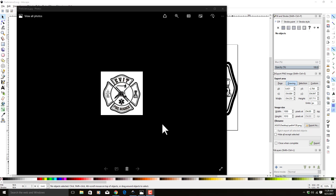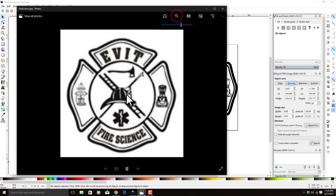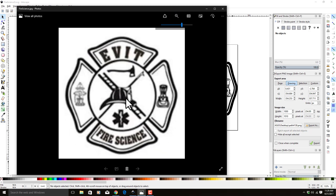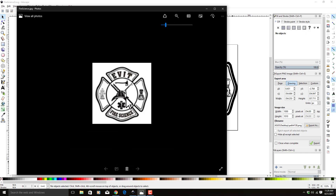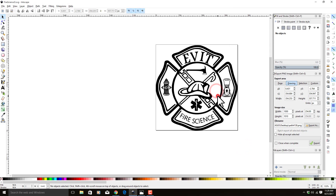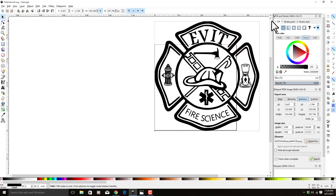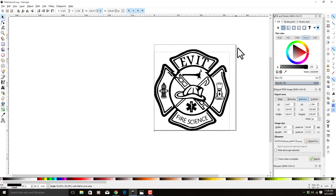Today I'm going to show you how to use Inkscape to fix a low-resolution JPEG image and turn it into a vector image for use in engraving. The image is very low resolution and no matter how much you blow it up, when you vectorize it it's just going to be horrible. I'm going to show you how to use Inkscape and Google to fix this and turn it into a vectorized image that we can scale to any size without losing quality.